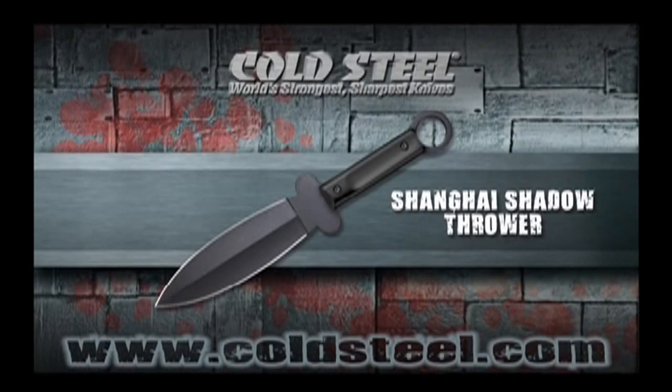The signature ring of our Shanghai Shadow gives this broad, double-edged fighter an assortment of advantages. It provides a totally secure grip when the index finger is locked in place through the hole. It can be pivoted around the index finger for a quick change from a forward to a reverse grip. And it can be a means of extending your arm's reach by up to 4 inches when gripped by the ring alone.